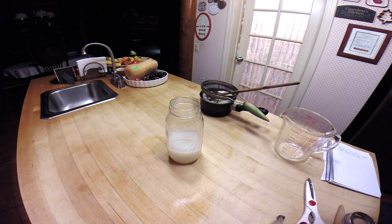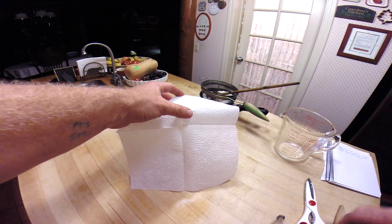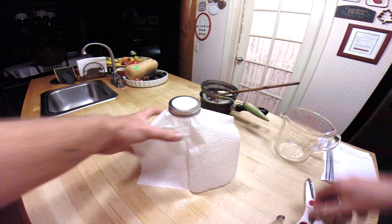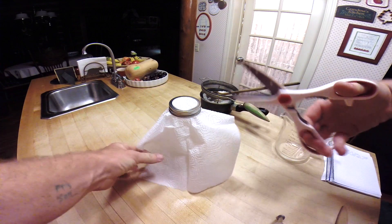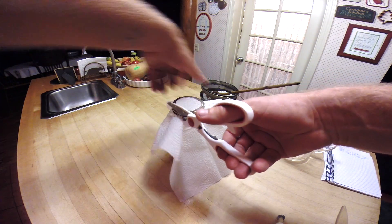I'm going to take the napkin, open it up, and put it over the jar. I'm going to take the outer ring of the mason jar lid and securely fasten the napkin into the jar. Then I just cut the rest of the napkin off and toss it.